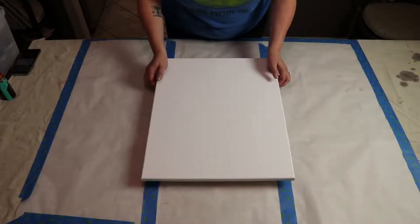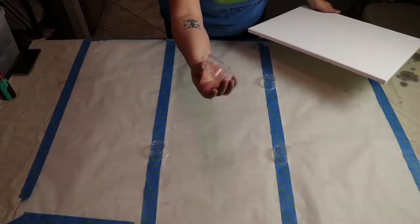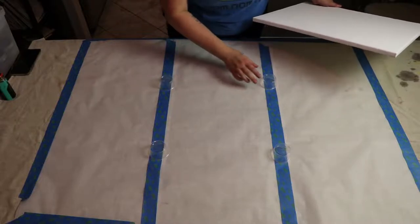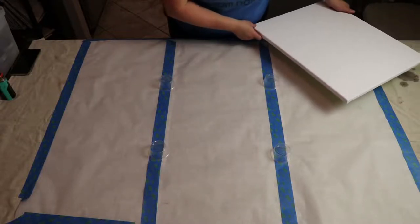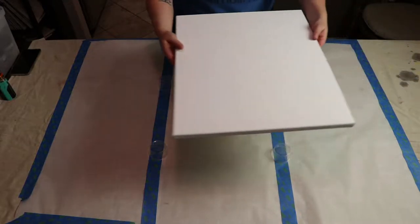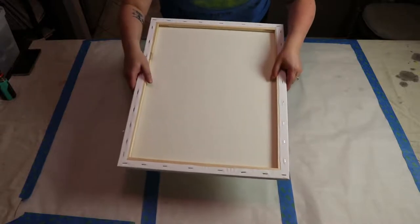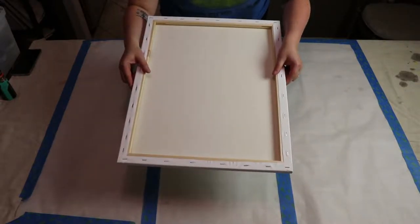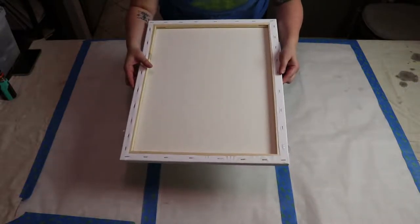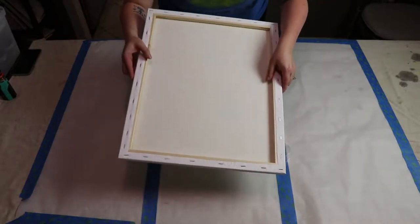I've also got four of these little plastic condiment cups. The paint stripes line up right along the edge of my canvas — this is a 16 by 20, by the way. It's just a cheap canvas, the cheapest one available, since this is my first time and I didn't want to waste my nice expensive ones.